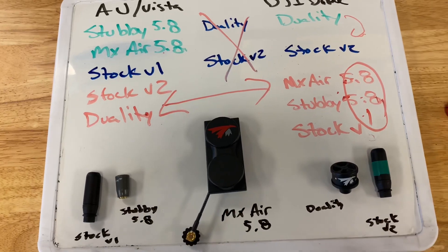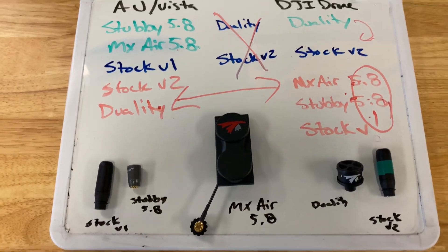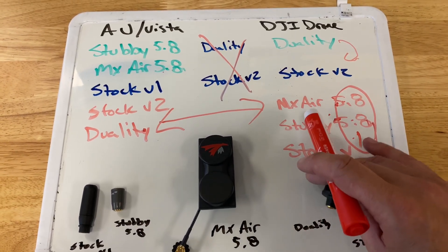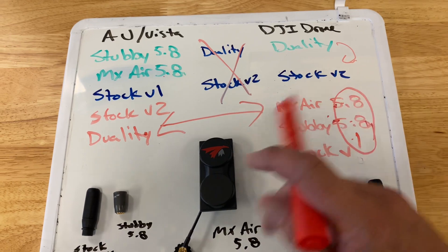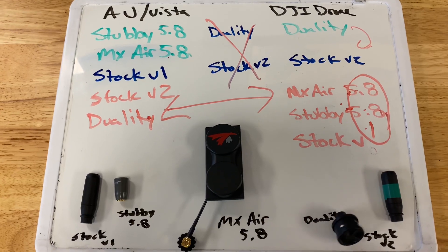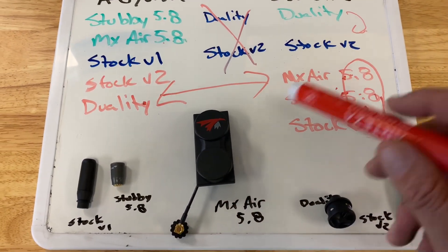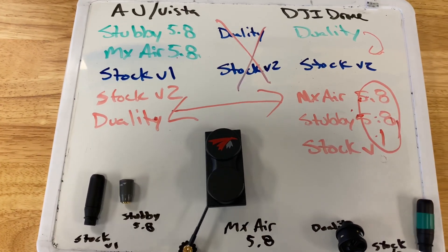Hopefully this helps you choose the best antenna selection. For the best overall performance regardless of cost: I would use a full set of dualities for the DJI FPV drone side, stock stubbies for the air unit side, and get at least one MX Air to have in your bag — you might want two, but one MX Air alongside the stubbies works well, or you can use the MX Air with the duality to improve penetration and distance.